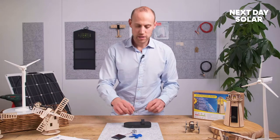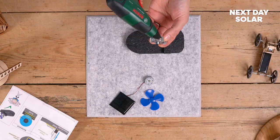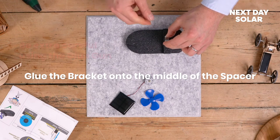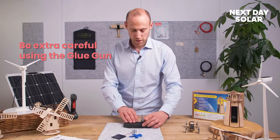The next piece is to mount the motor rig. Just take a nice dollop of glue and place that liberally. Glue guns are hot, so if you are doing this with young children, just make sure you're watching them and looking after them.